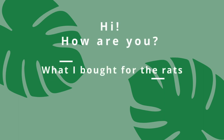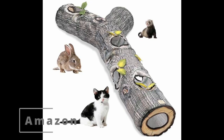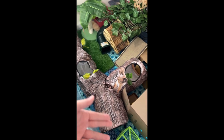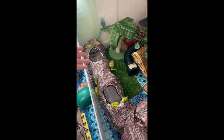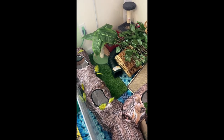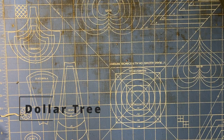Hi, how are you? In today's video we're gonna go over what I bought for the rats for the month of November. First up is this tunnel that I got from Amazon - it is massive. I have been watching this for months waiting for it to go cheaper, and it did on Black Friday so I scooped it up. It's huge and it's going to go in my playpen when I reset it.